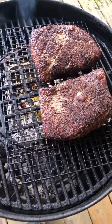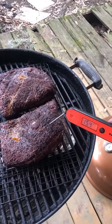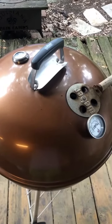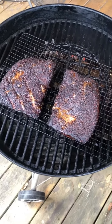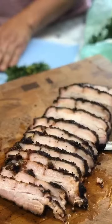Then I set up a Weber kettle with a snake method with some hickory chips and started at seven o'clock in the morning. I actually went to church and came back three hours later — this is what it looked like. I put those pork bellies on a tray so you could rotate it as the snake burns. You just keep it away from the fire and turn your exhaust away from the fire, just like you're doing the meat. After five and a half hours, this is what it looked like. We had an internal temp of 200, and we took it out.